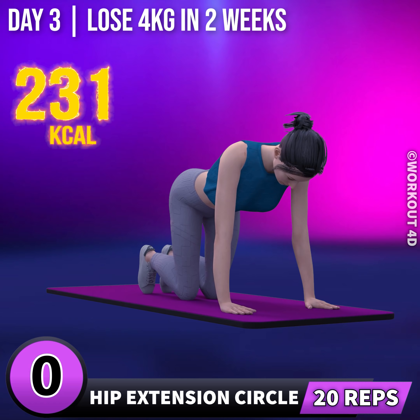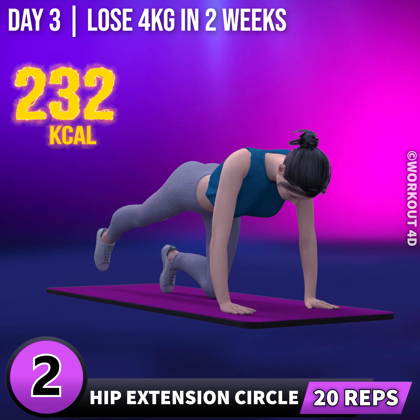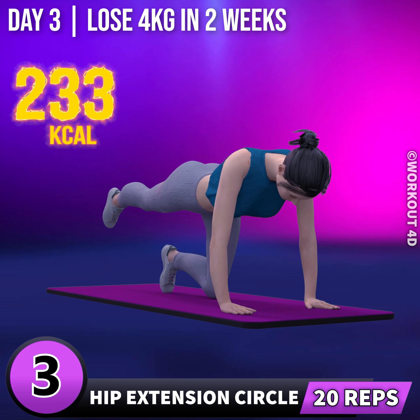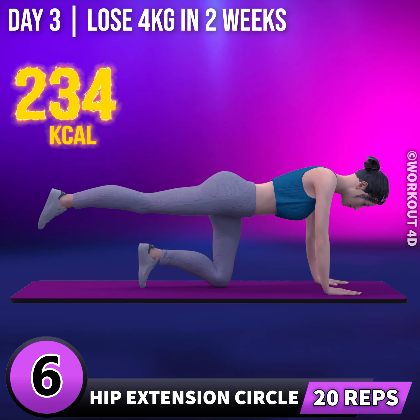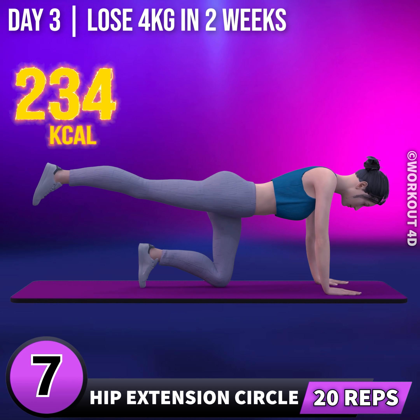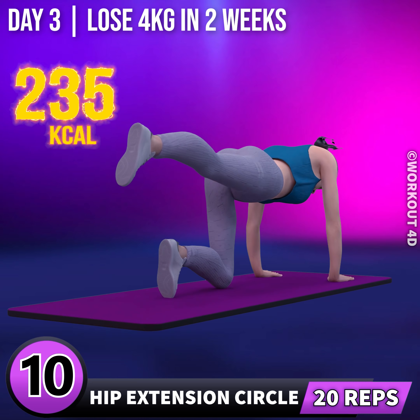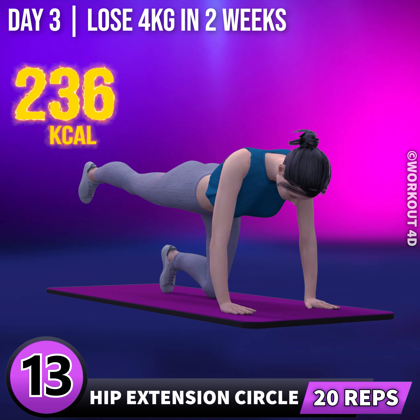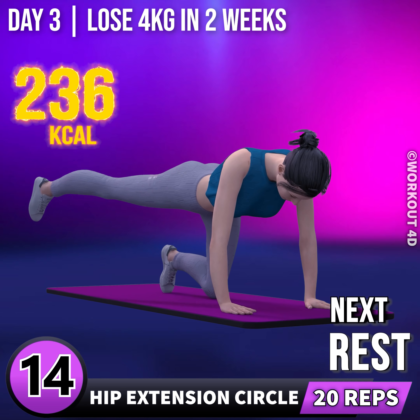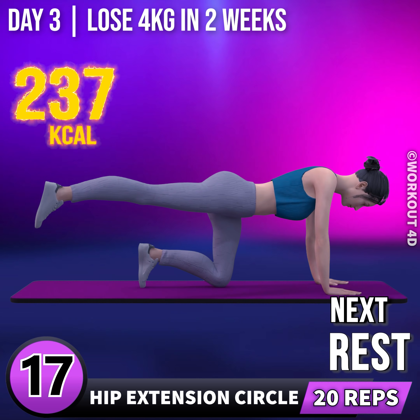Let's do the other leg now. In 3, 2, 1, go! 1, 2, 3, 4, 5, 6, 7, 8, 9, 10, 11, 12, 13, 14, 15, 16, 17, 18. Rest time.